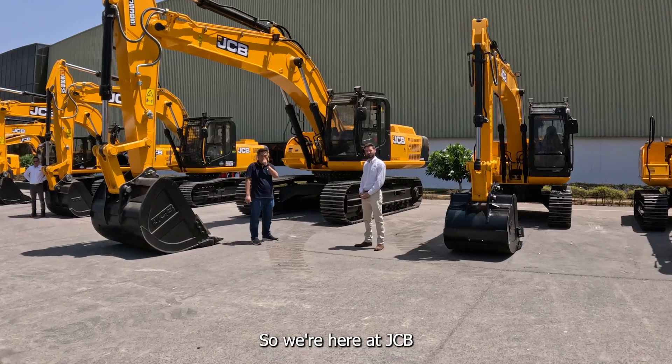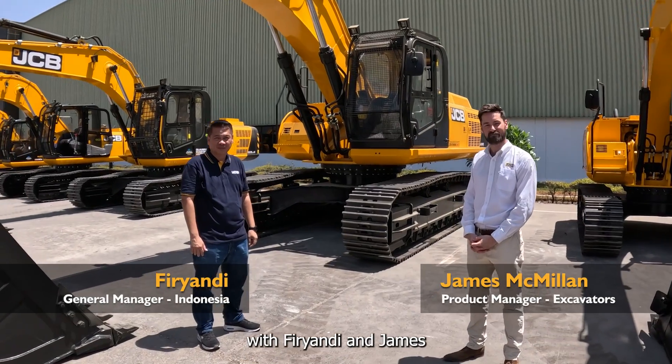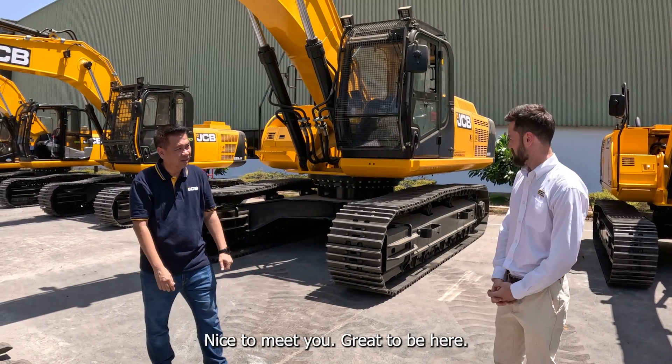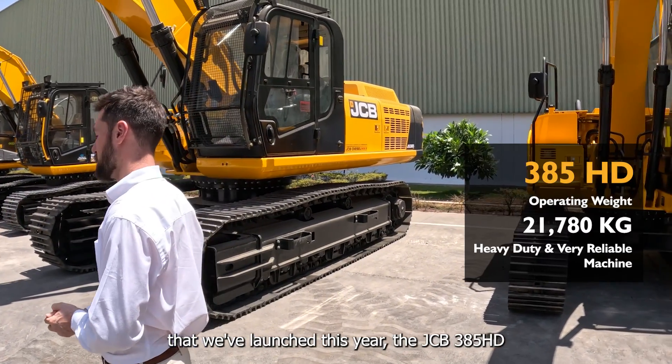We're here at JCB and we're going to have a look at the JCB 385 with Firiandi and James. Great to be here and we're really excited because it's a new machine that we've launched this year — the JS385HD.